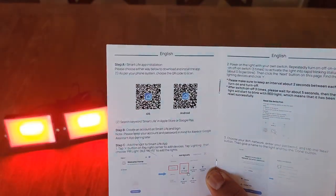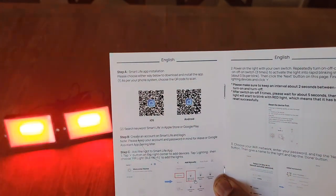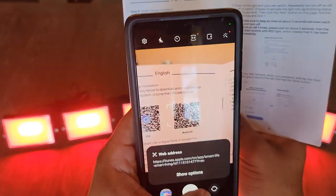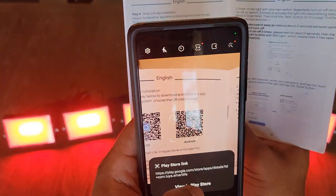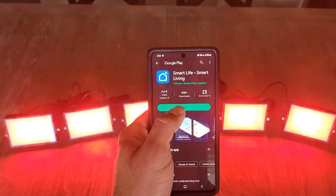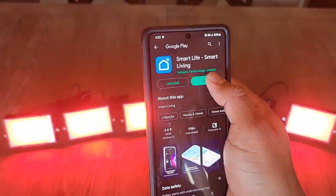In the book they give you a QR code that you can scan to download the app, so we will be doing that right now. It's called the Smart Life, Smart Living app. This app is available on either the Apple Store or Google Play Store. We'll go ahead and open it — now it's done installing.